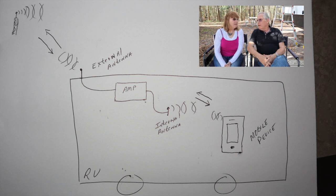It works like a repeater. It repeats the signal, and there is an amplifier that picks up the transmitted signal from your telephone, amplifies it, and sends it out through that same external antenna so that the cell tower gets a stronger signal from you. So it works in both directions, and it works really well.